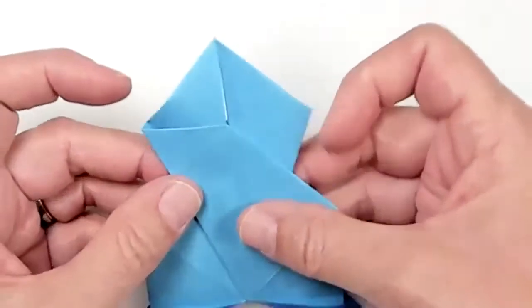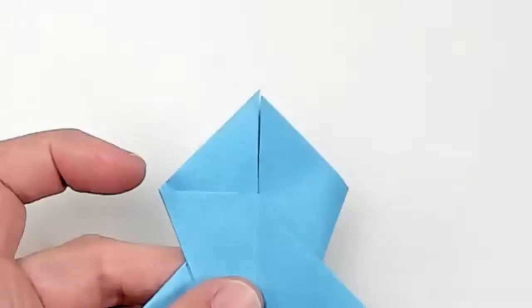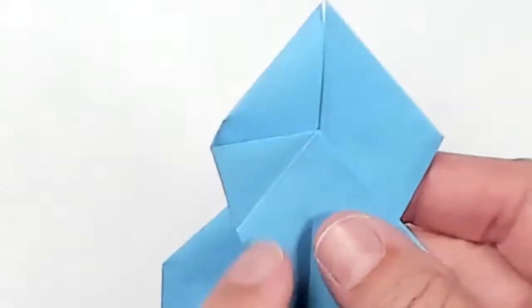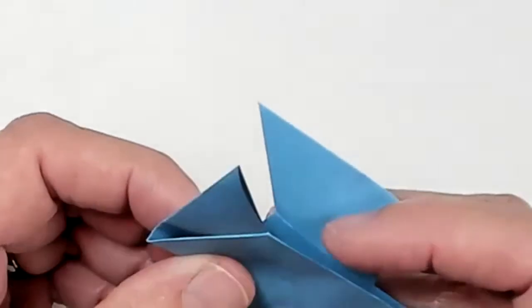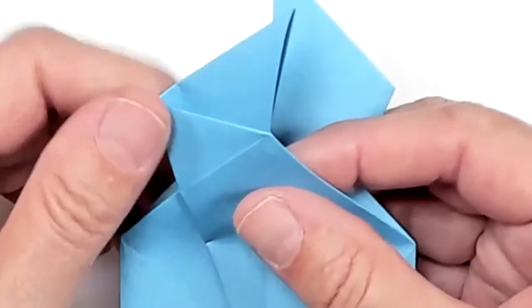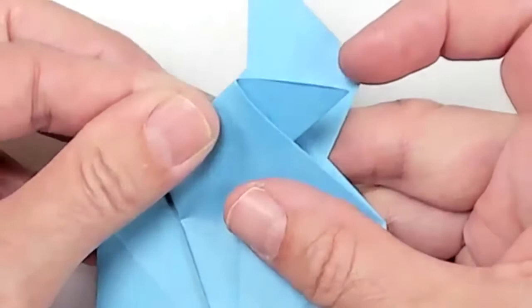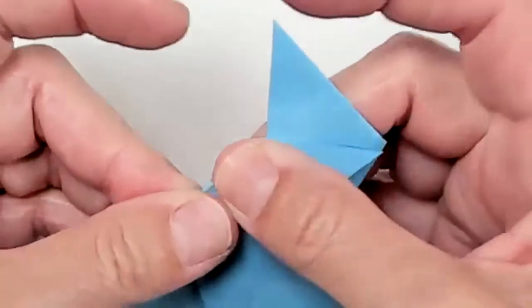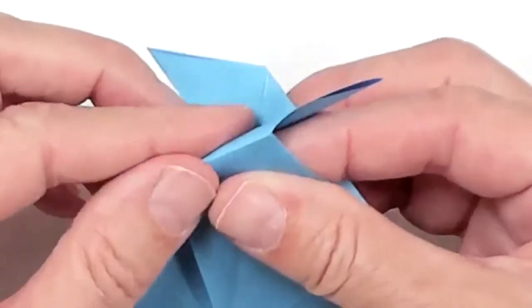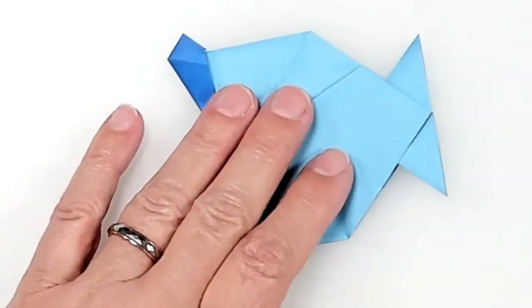We're almost done. Now we'll work on this tail section. You'll notice a crease is already here on both sides. What you want to do is open this little triangular flap area just slightly — not too far — just enough so that on the existing crease you can fold it over. You can see this little triangle comes out. That's one side. I'll turn it over and do the same thing on this piece — just folding it over, not making any new creases. Now my fish is ready to be animated.